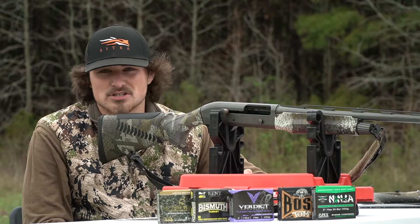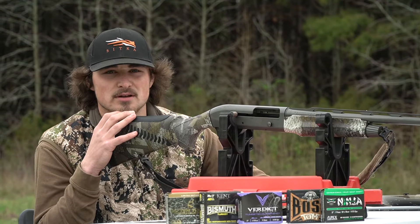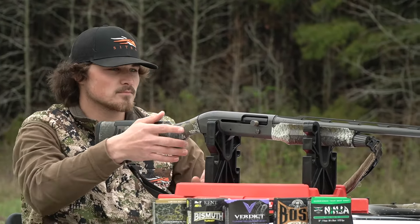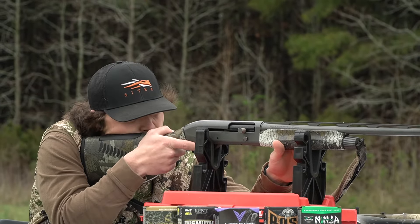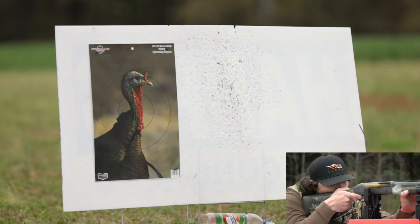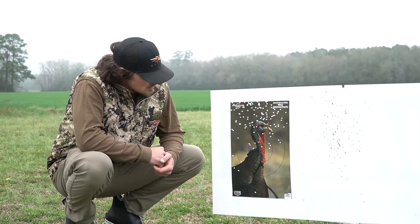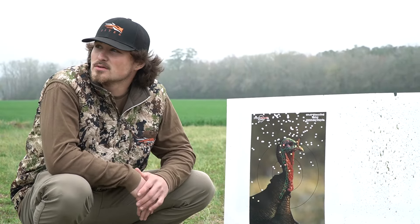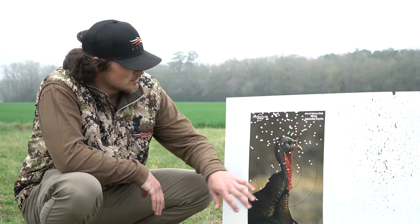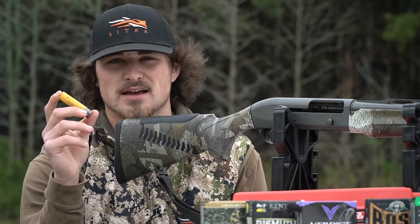I figured I'd bring my gun out because I haven't shot it yet this year. This is the Benelli M2 20 gauge with the 555 restriction Indian Creek, shooting the Boss sevens. I might've pulled that a little high, but there's just really no tight core. I guess if you're really in need of a shell — but there's no really tight core here. So I'm going to go ahead and put those to the side and shoot the Federal TSS nines at 40 yards.